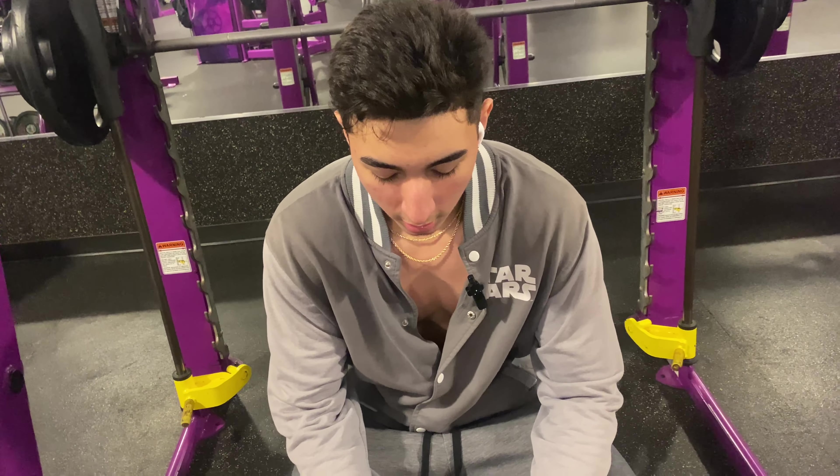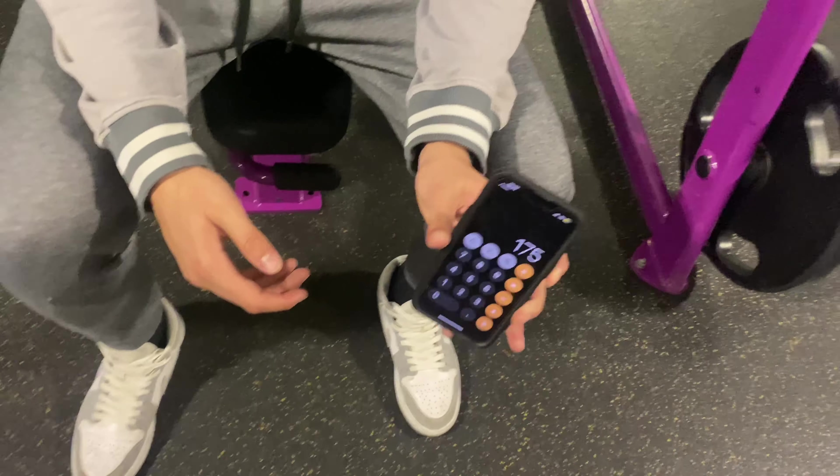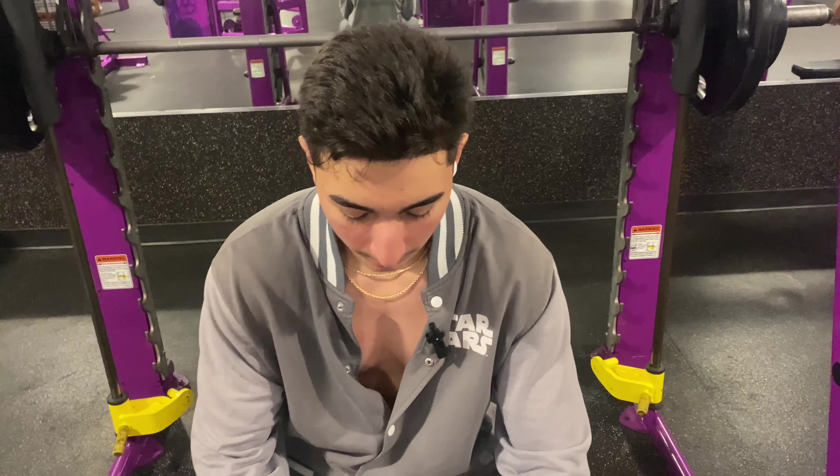For the next exercise to build a bigger chest, we're going to be doing a heavy bench press. Right now I'm doing 175 pounds on the Smith machine, aiming for five reps.